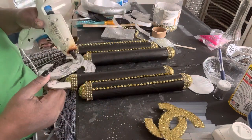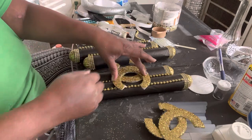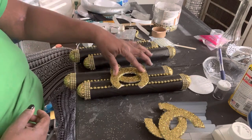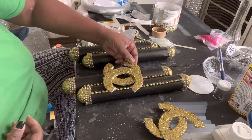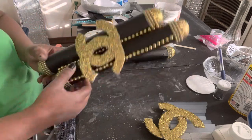Now I'll be gluing this Chanel logo on each one of the sets of paper towel holders. I'm trying to figure out where to glue it, so that's why I'm doing so much — really doing too much. But I'm just holding it down because it actually didn't want to stick, but it stuck.